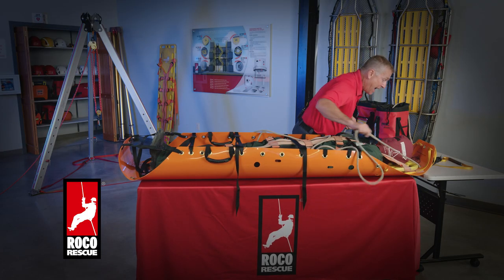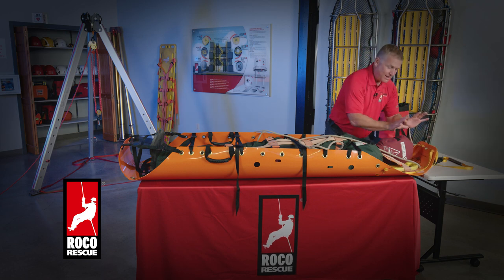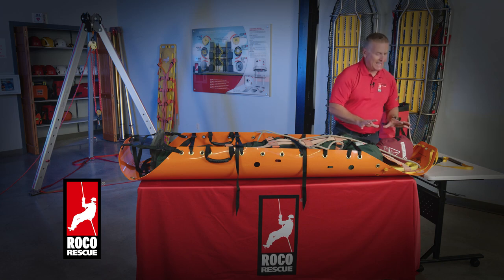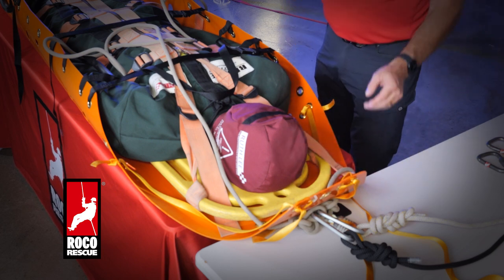Now I'm going to pull this tight. I've got this backboard up against those grommets, so that becomes my pivot point, which reduces the chance that this flexible litter is going to push over onto the patient's head. By keeping the patient's head a little bit below the top of the backboard, the pivot point becomes that board and I find myself in a good spot.